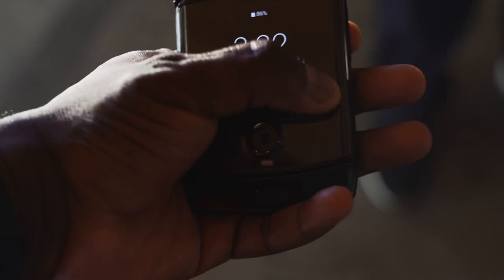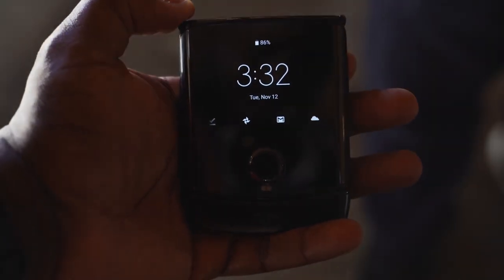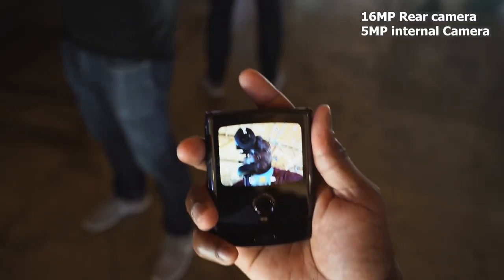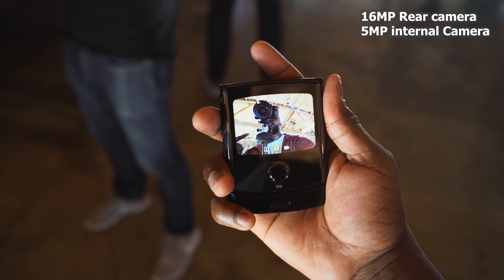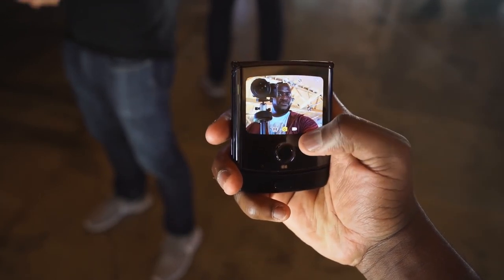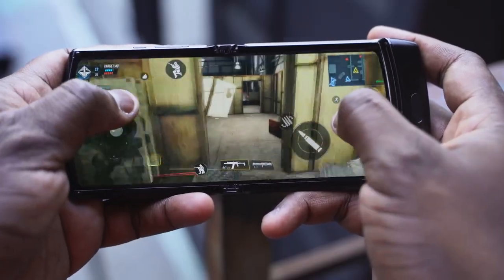The device is really unique. You've got a front display that acts as your notification display — you can quickly respond to people and check out notifications without having to open up your device, so you don't feel tethered to it. You can also use that front display with the rear camera, which is a 16 megapixel camera, to take your selfies. You twist and unlock your device, start shooting photos, and the camera will go into different modes automatically — like portrait mode or night mode — depending on the situation. We didn't spend a lot of time with that, and we don't know the battery size yet as they didn't discuss it.